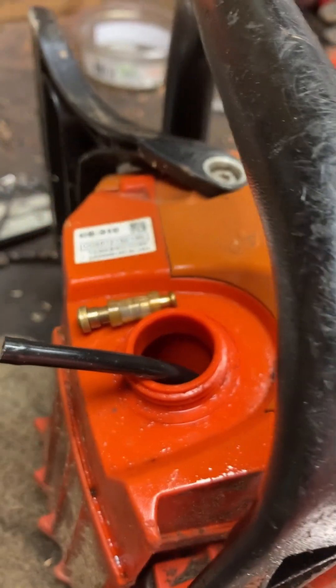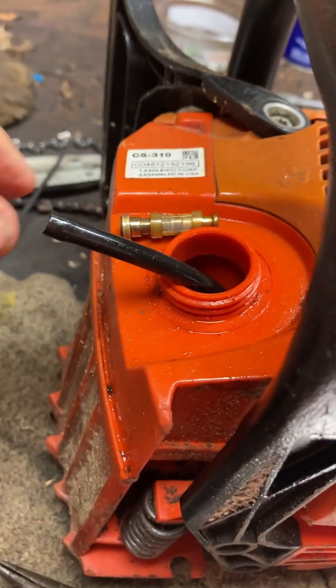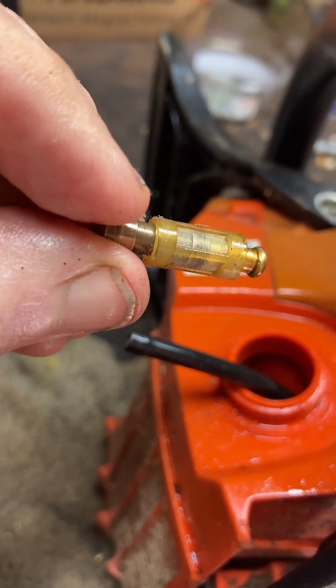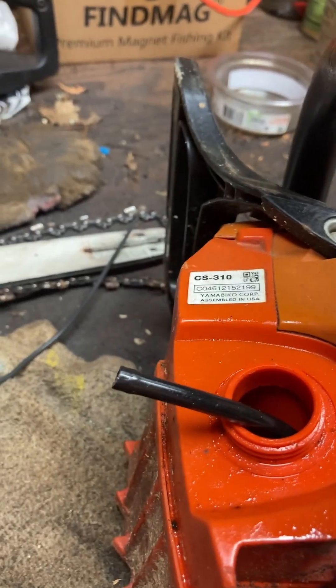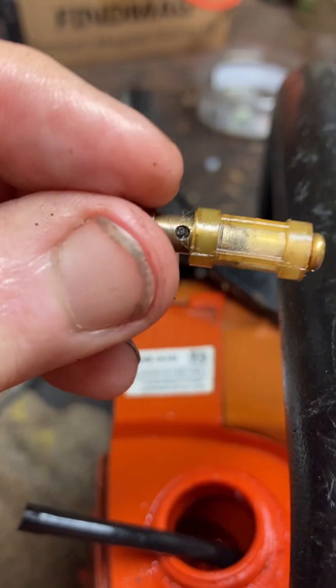If you drain the oil and pull the hose out, you'll see this filter. There's a screen which slides up and down, and there's a little hole.